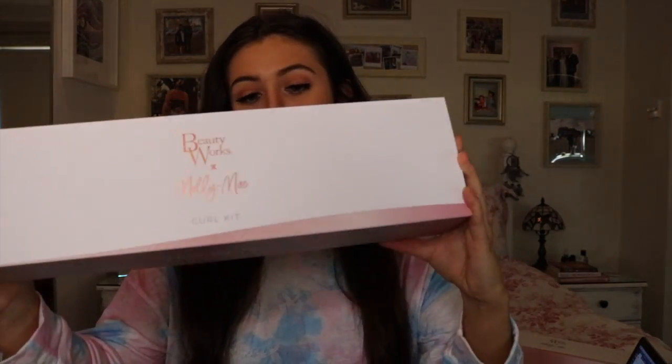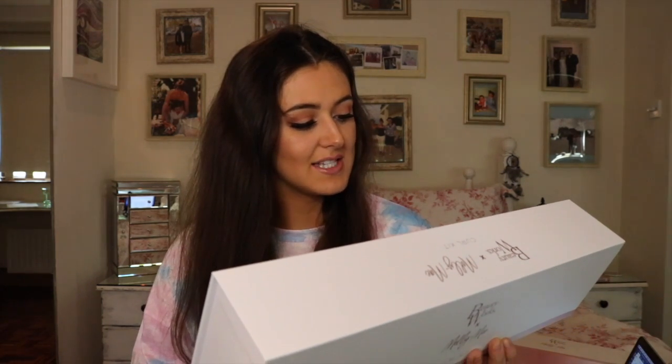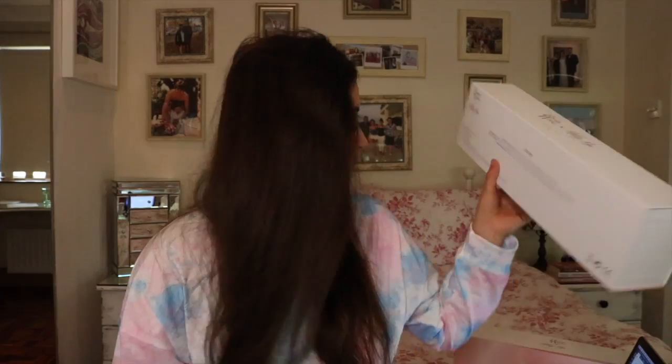So this is what we get when we take the packaging off, and then when we open it, Molly Mae's looking really cute. I literally don't know what I'm doing — I lifted this out and was like, what is this? It tells us on the back what the kit features: how many degrees it goes up to, it has an extra long barrel, et cetera. This is out of my comfort zone, I shouldn't be doing this.